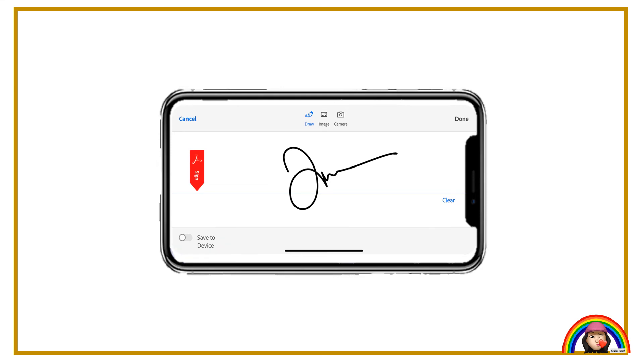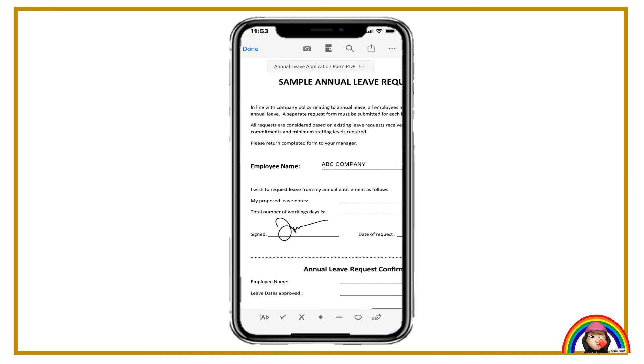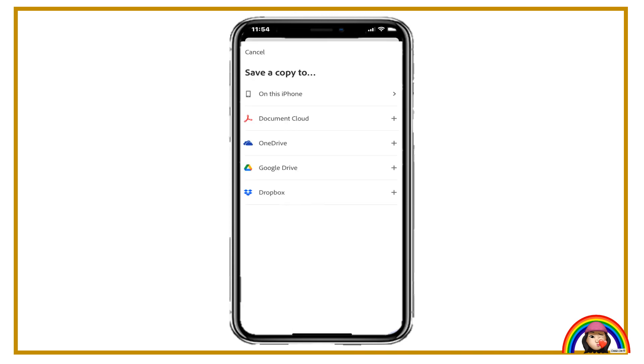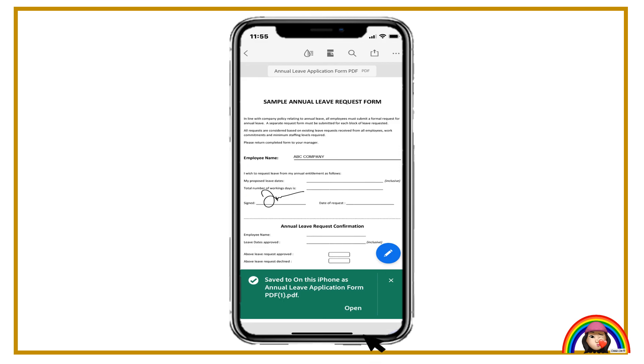Click done to proceed to place the signature on the form. Place the signature at the signature column. You may save the file once you have completed. Select "save a copy" to save. You may save the file in your phone or your drive. You may try to open the file after you complete.